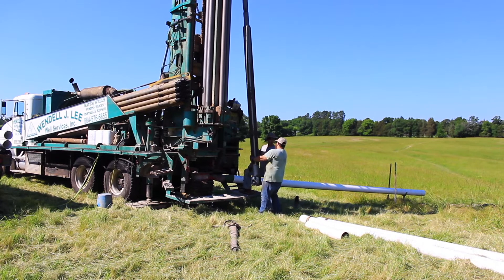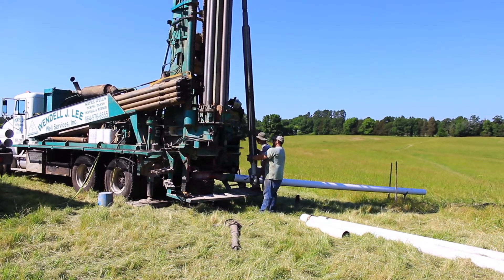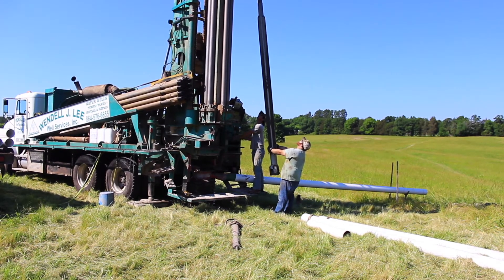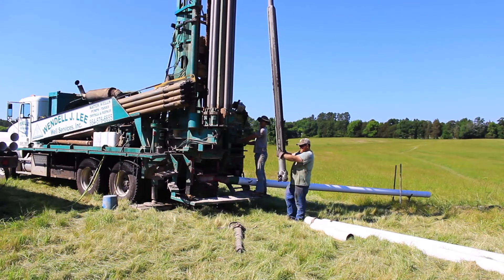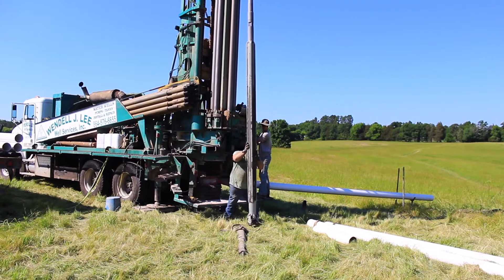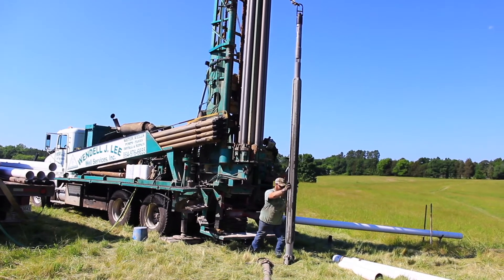This bit only runs down until we're ready to set casing. As you see here, we have reached the depth where the rock is hard enough to set casing in the actual well itself. Once we get down to rock, the bit is pulled out of the hole and it is finished for the duration of the well.